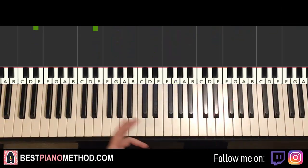Alright, let's get right into it. We'll cover melody and chords, because that's the foundation of a song — from that you can add all these decorations afterwards.